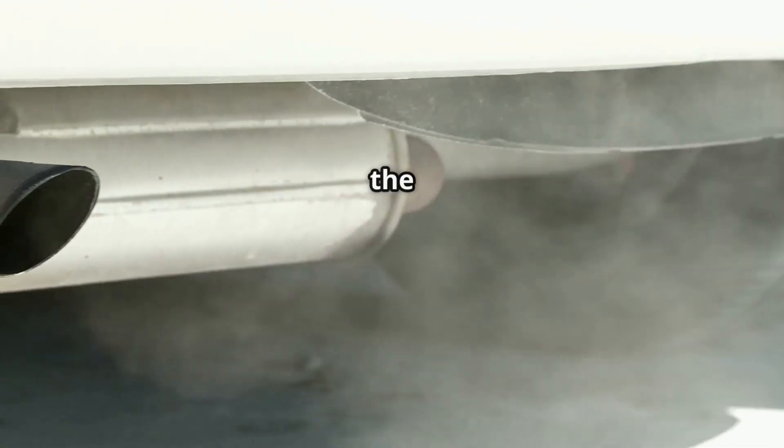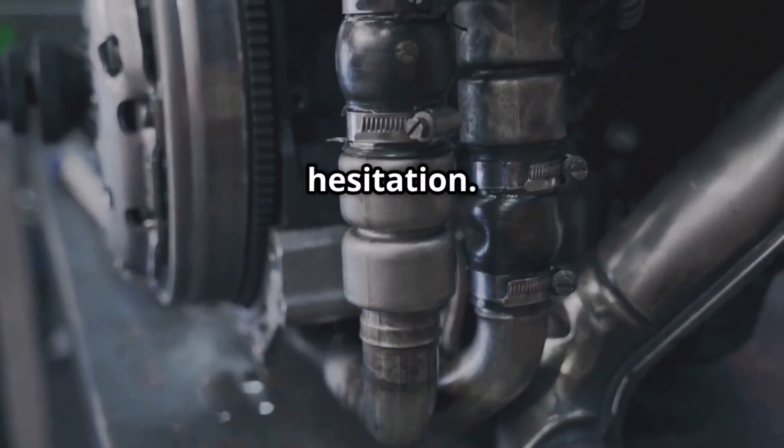Symptoms of P0038 include the check engine light turning on, poor fuel economy, a failed emissions test, a strong fuel smell from the exhaust, and rough idling or engine hesitation.